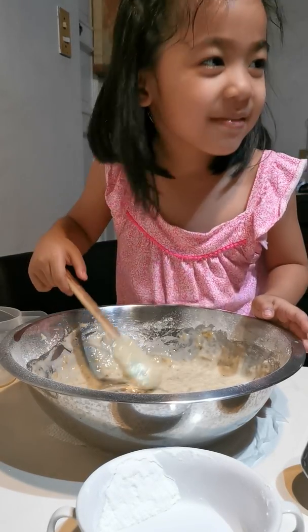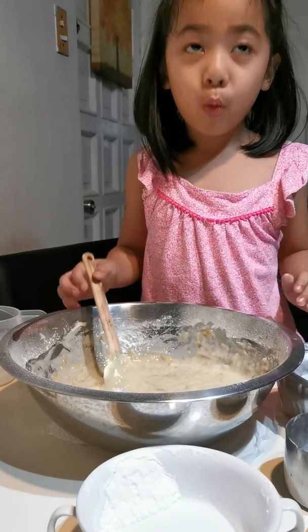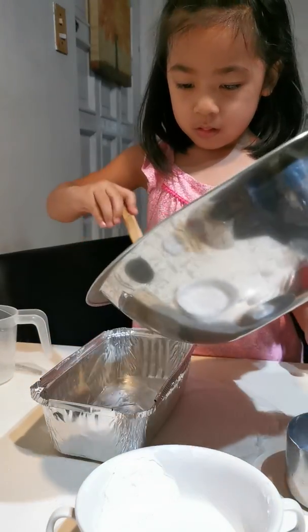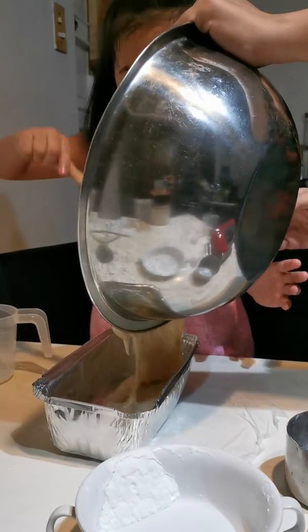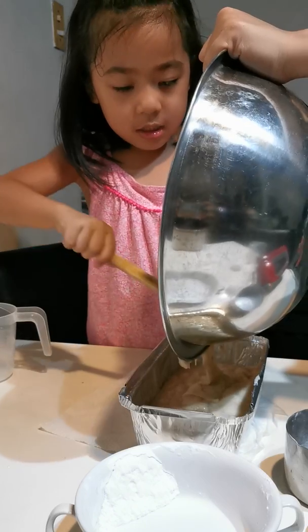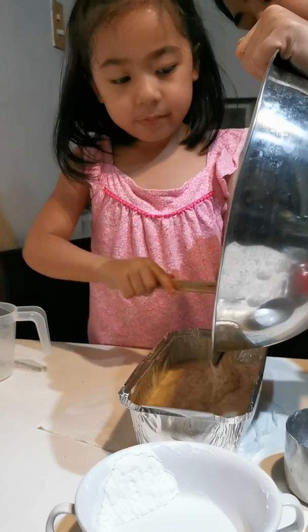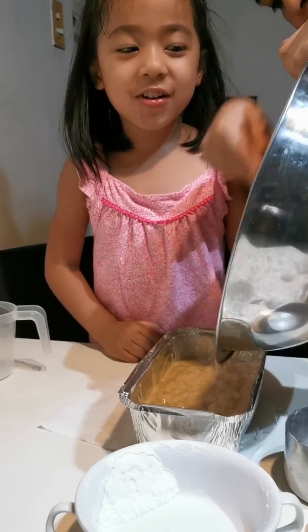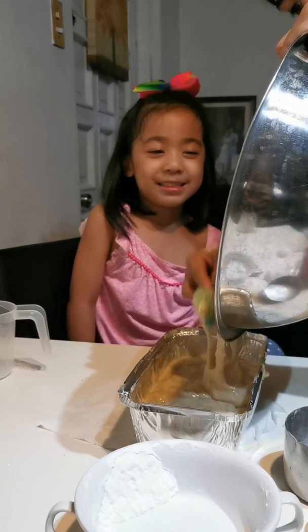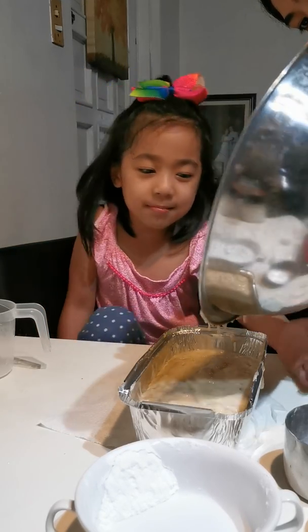You can put it in the baking pan. I will make it a bit faster. It's more easier if you use a fork and a spatula. Now it's ready to be baked.